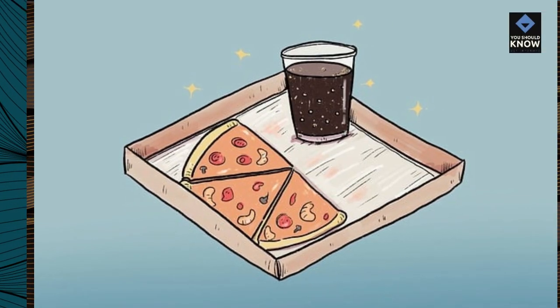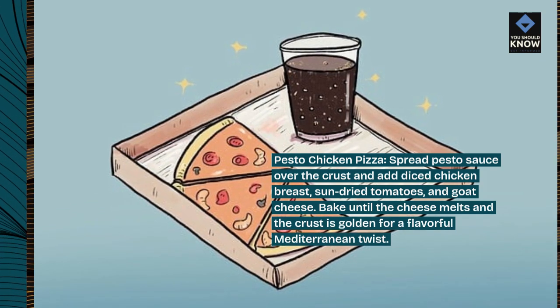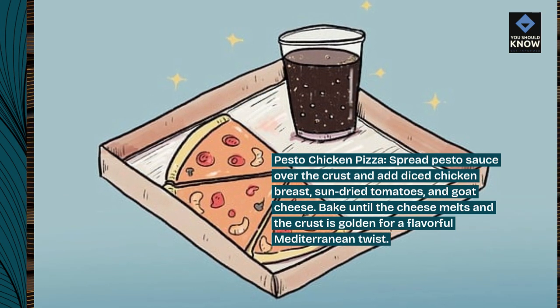Pesto Chicken Pizza. Spread pesto sauce over the crust and add diced chicken breast, sun-dried tomatoes, and goat cheese. Bake until the cheese melts and the crust is golden for a flavorful Mediterranean twist.